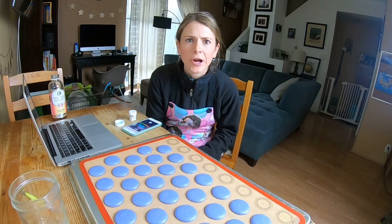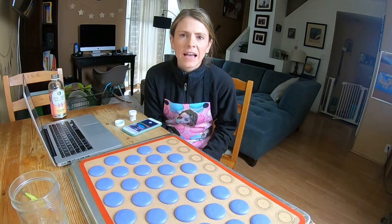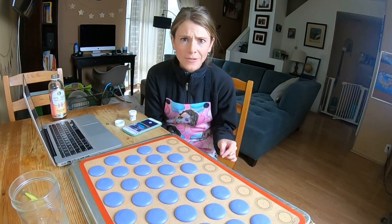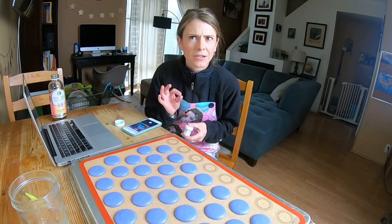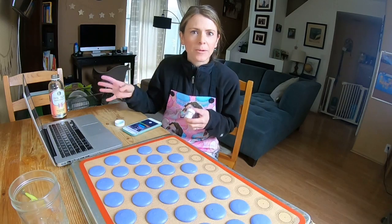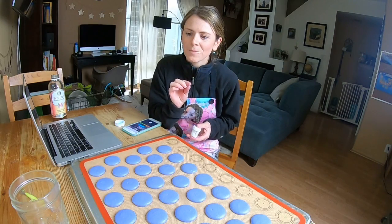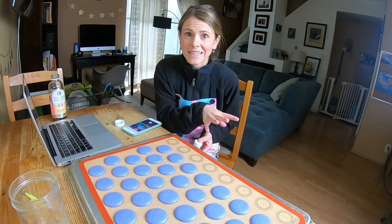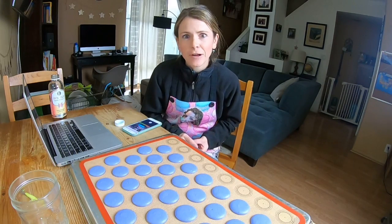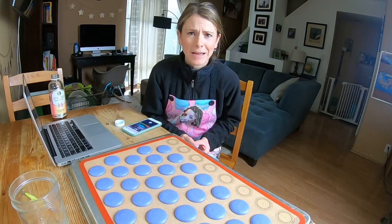Nancy asked if the Chef Rubber colors are as pigmented as the Sugar Art. I only have one Sugar Art and it's a master elite red rose, and I love it so much. I would say that the master elites are probably more pigmented. Chef Rubber is really condensed, a really good colorant too. The regular elites are probably equivalent, but I'd have to test out more of theirs — I'm not sure.